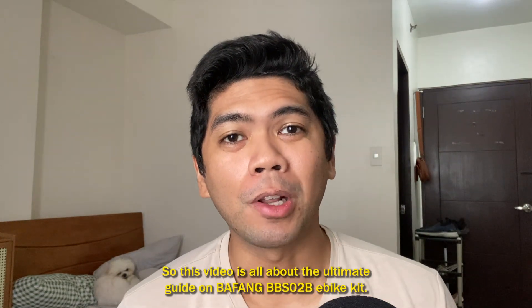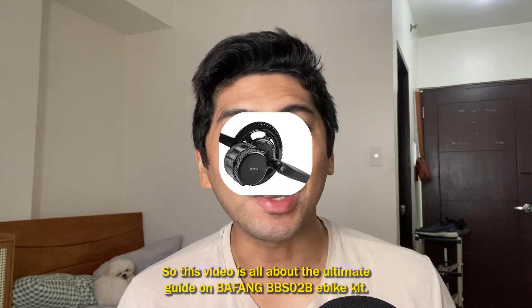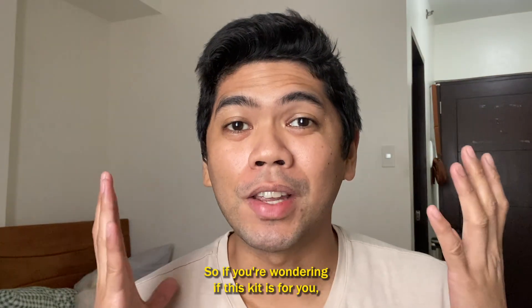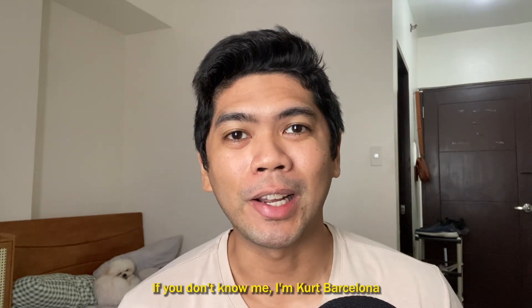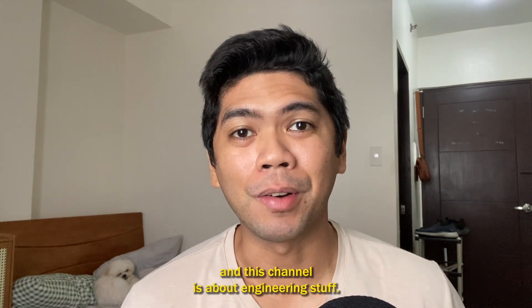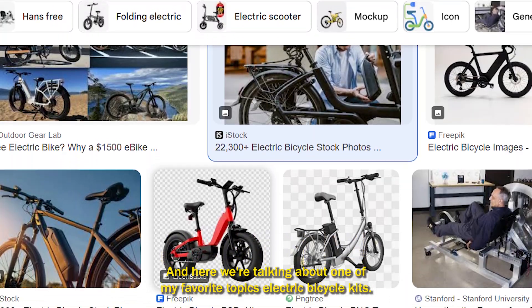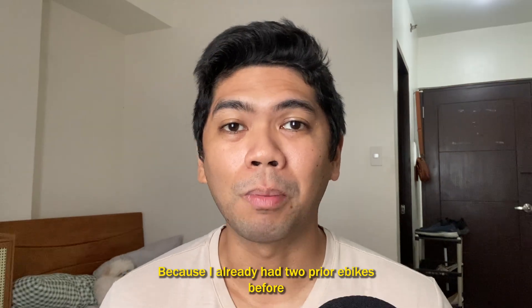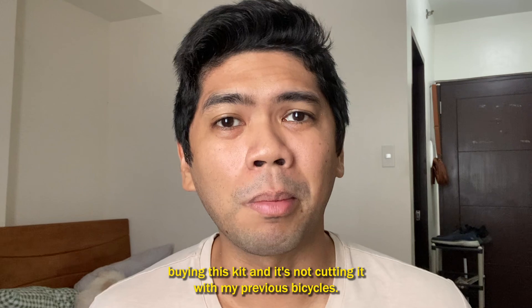What's up guys? This video is all about the ultimate guide on the Bafang BBS-02 e-bike kit. If you're wondering if this kit is for you, then you've watched the right video. I'm Kurt Barcelona and this channel is about engineering stuff. Here we're talking about one of my favorite topics — electric bicycle kits — because I already had two prior e-bikes before buying this kit and it wasn't cutting it with my previous bicycles.